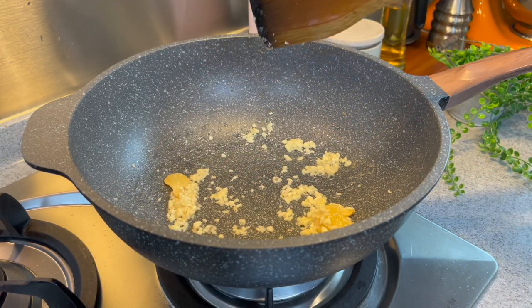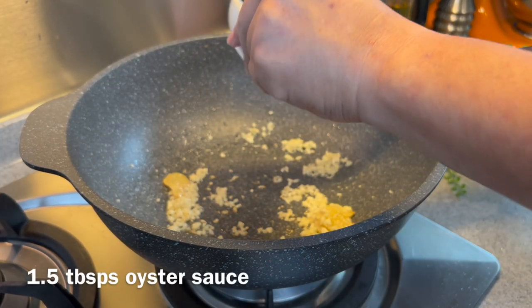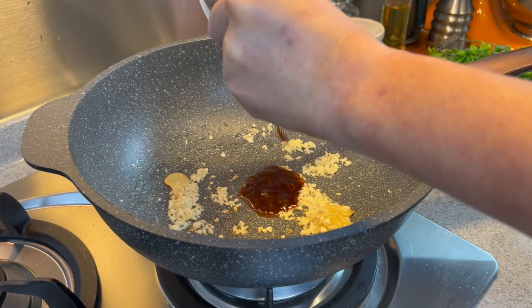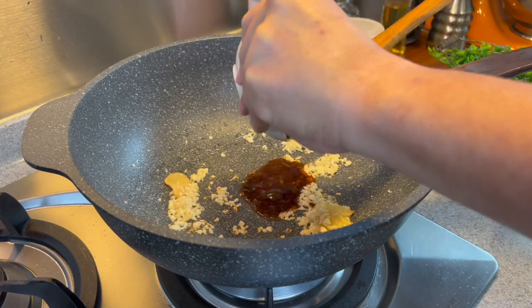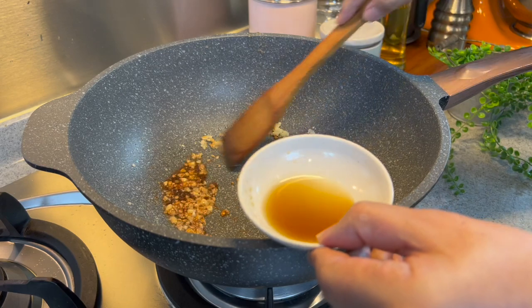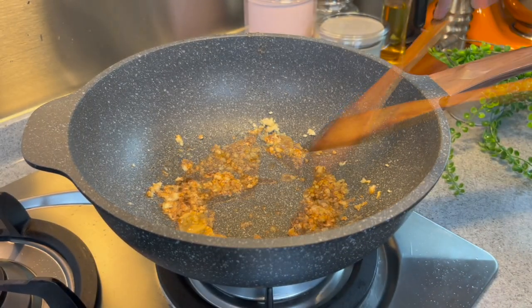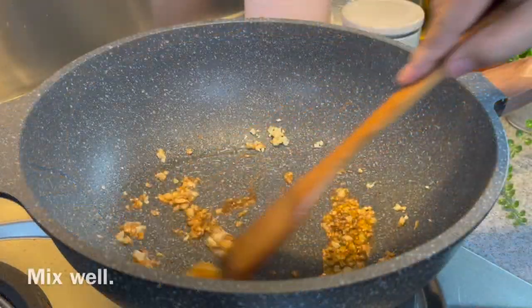Once you can smell them, we'll add in our sauces. Add in one and a half tablespoons of oyster sauce. By frying the sauces, it will actually taste much better — the taste will be more concentrated. You can try this out and it's really, really good. Add in also one tablespoon of fish sauce, then add in a little bit of sugar, one-third of a teaspoon. Mix it up well.